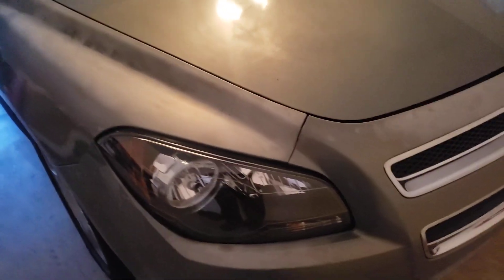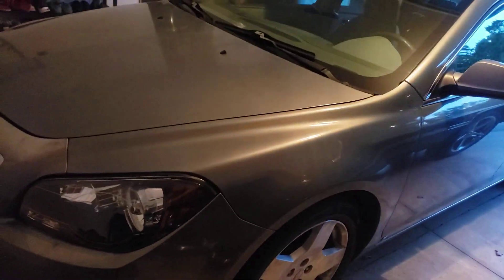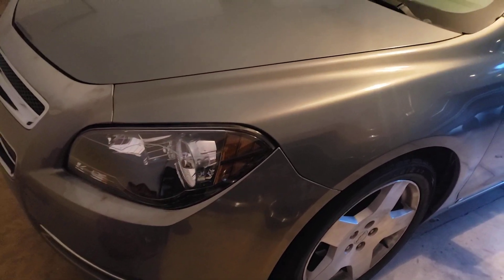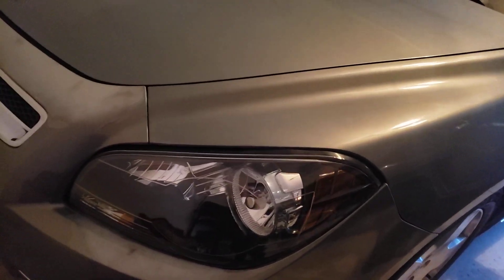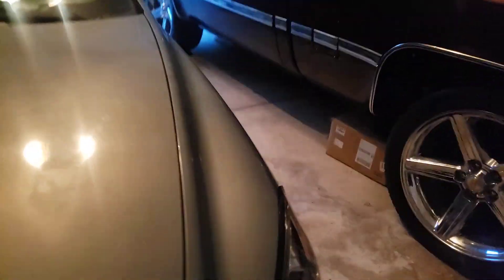Good evening, game. Just had to show you guys my old faithful. I put new black headlights in my car — we gotta keep old faithful looking nice. Put some new headlights in it, black, and got rid of them old chrome.